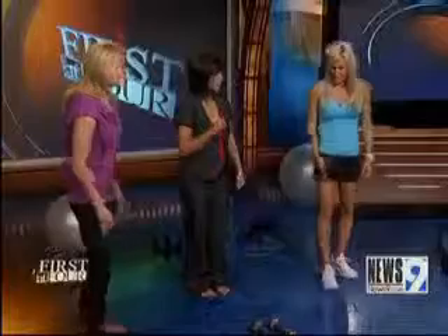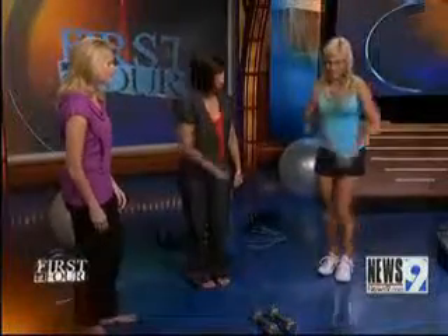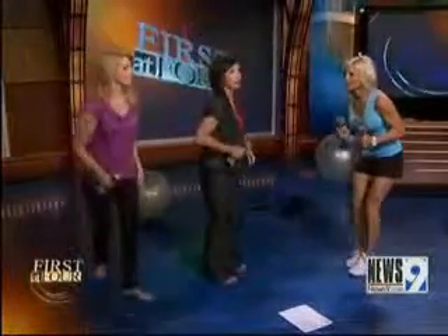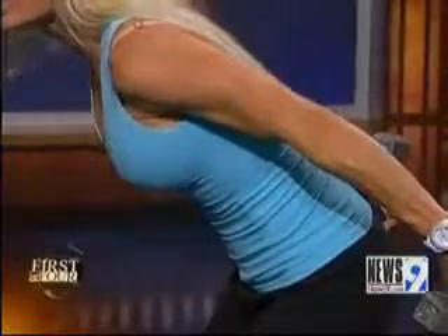Next, we're going to work on some triceps — the muscles right back here. We'll grab these light weights. These are tricep kickbacks. What you're going to do is bend over just slightly, glue your elbows in, go all the way straight with the arms, squeeze, and come back in. Look at the definition in your arms.